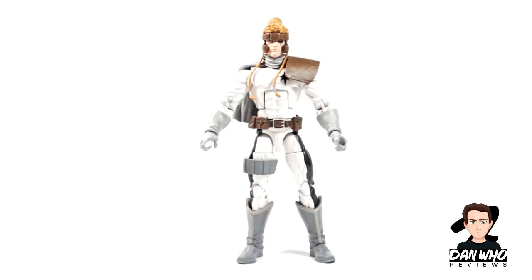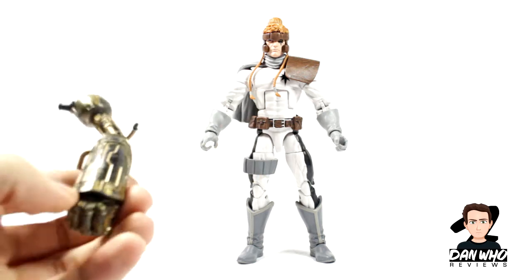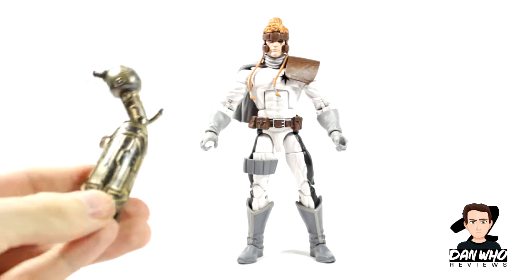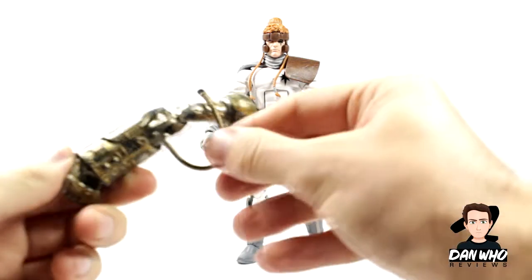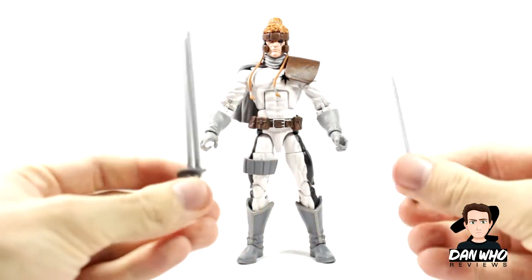Here's Shatterstar straight out of the box, and I must say I'm pleasantly surprised. I don't know a lot about this character, but I do like the design and I do like the details on this figure as well. We do get a Warlock Builder figure piece — just an arm. The details and paintwork on that are looking impressive as well. Fair play to Hasbro.